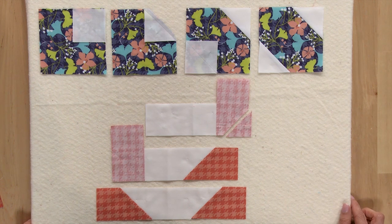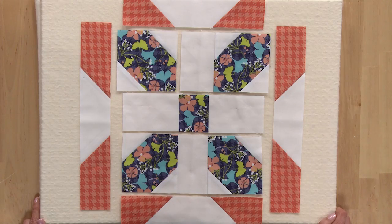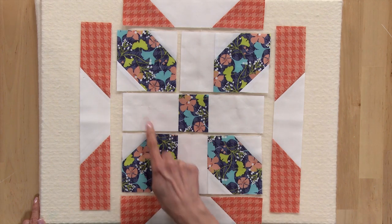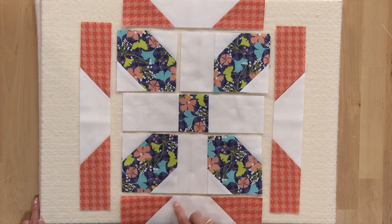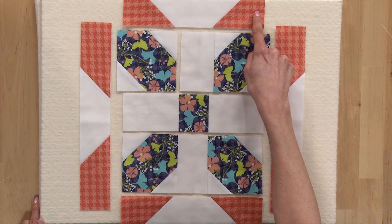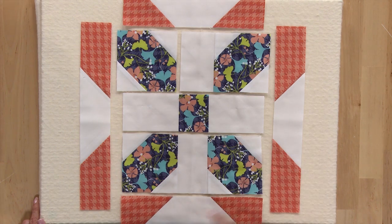We'll also use the stitch and flip method with the white rectangles and the shorter orange rectangles to make two units that look like this. And we'll use the white rectangles and the longer orange rectangles to make two more units. Here's how you'll sew the units and patches together. We'll sew these two units to this patch, forming a row with three patches sewn together and another row with two units and a patch. Then we'll sew the units with the shorter orange patches to the top and bottom, and the units with the longer orange patches to the sides.